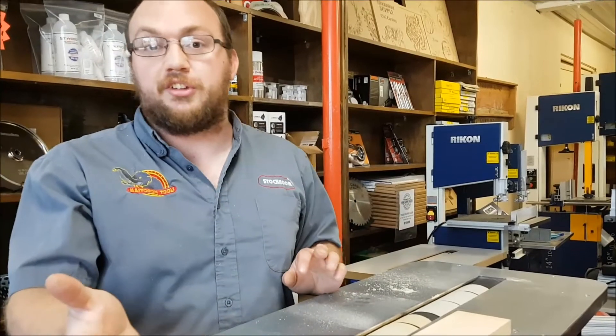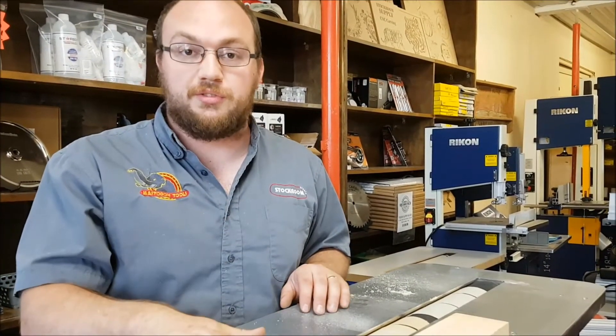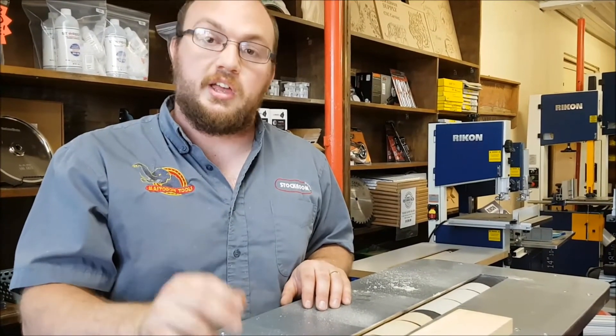If anyone else has questions, just comment on this video or send me an email at info@stocktonsupply.com. Thank you guys for watching, and if you want to see future videos please subscribe.